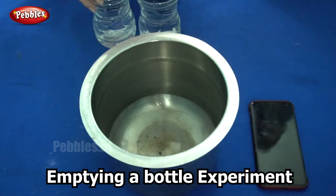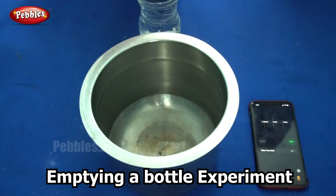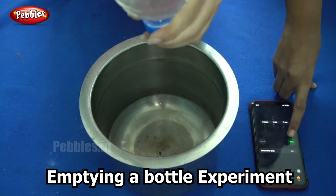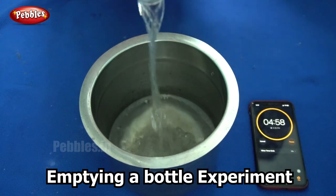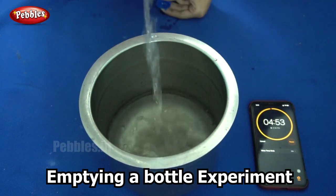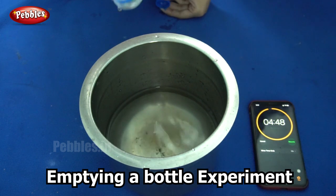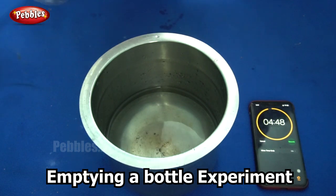So, first let us try it the usual way. I am going to empty this bottle of water into this vessel and I am switching on the timer. It took 10 seconds for all the water in the bottle to get emptied into our vessel.